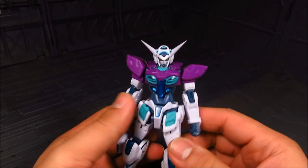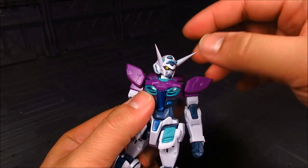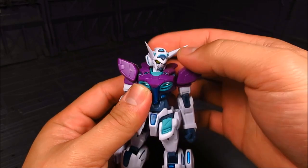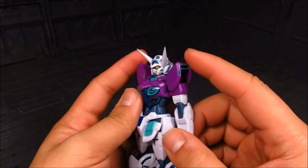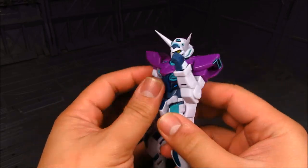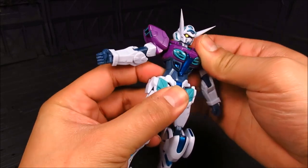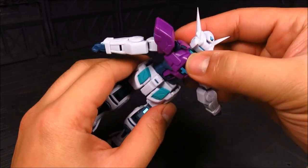Let's go over articulation — it's the same as the first one, but for completion of the review let's go over it again. For the neck you can move it side to side; just be careful not to hold it from the horns. It can barely look up because of the backpack hitting the rear, but it can look down. You have a hinge shoulder armor that moves side to side, you can rotate it, and there's a bicep swivel. The elbow hits about 90 degrees — would be nice if it were double-jointed. The mid-torso has a little bit of play as well.